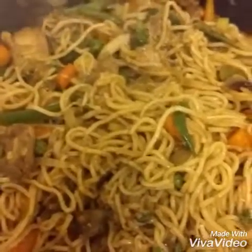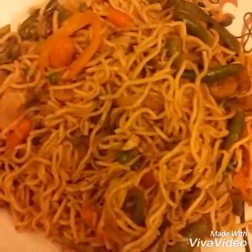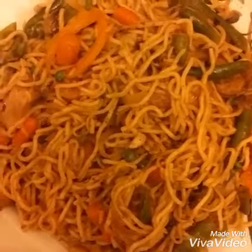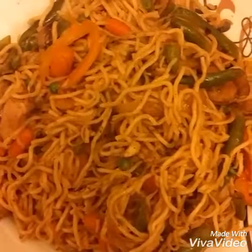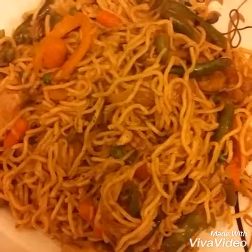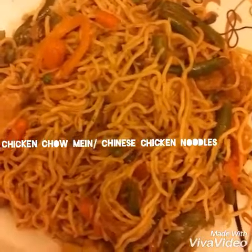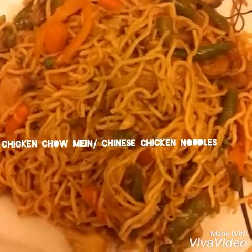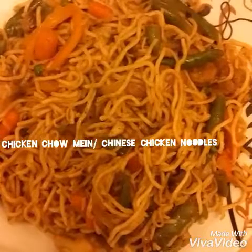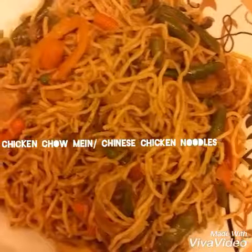After mixing the chicken, noodles, and vegetables, I cook it for three minutes on high heat, then turn off the heat. Chicken chow mein or Chinese noodles is ready to serve. Try it at your home and let me know your experience. It's really healthy food because there are lots of vegetables and chicken. If you like my recipe, share it with your family and friends. Thanks for watching!